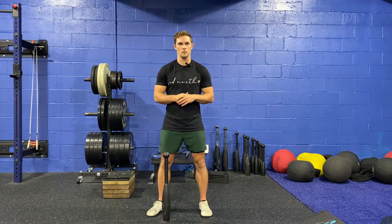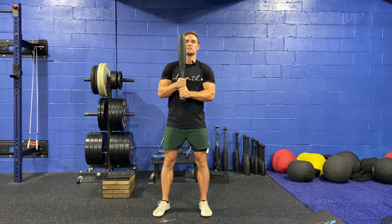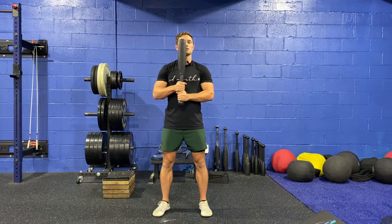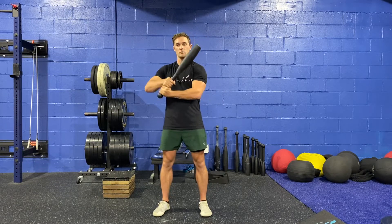In this video we're going to go over the club 360. This can get a little complex so take your time with it. First thing I'm going to do is get the club up in this front position. It doesn't matter what hand is on top — go with what feels more comfortable. It also doesn't matter which way you go over your shoulder; that is also whichever one is more comfortable. So try both out. I'm going to go this way.